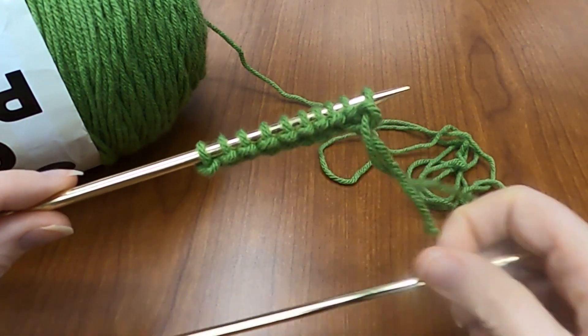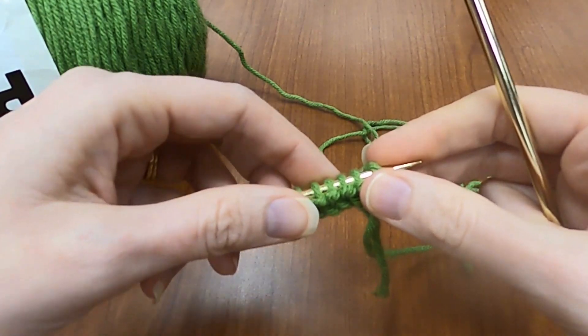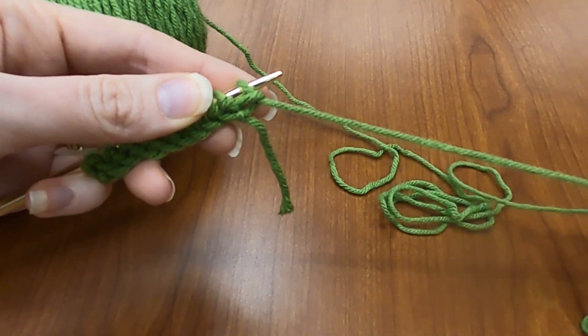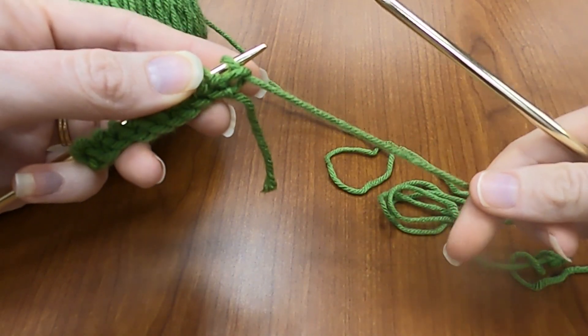Hello and welcome to how to purl a stitch. To purl a stitch, you're going to do the very opposite of knitting a stitch. When you knit a stitch, you go behind and under and around and all that stuff.